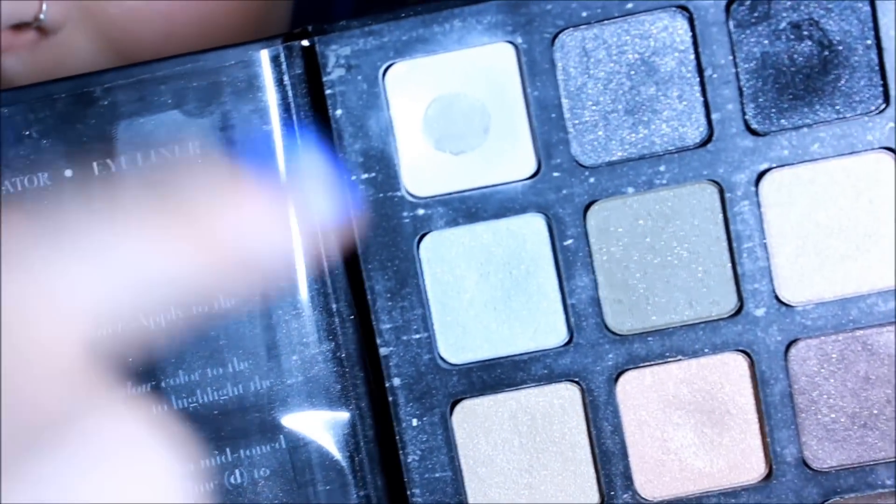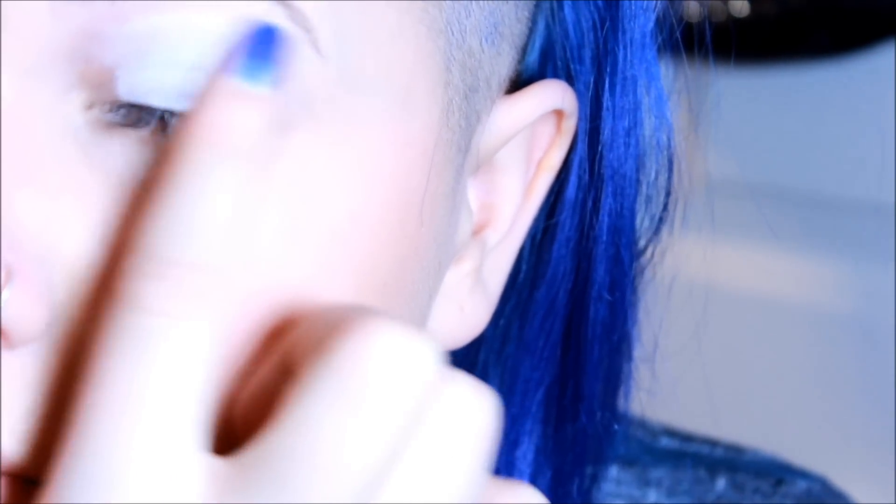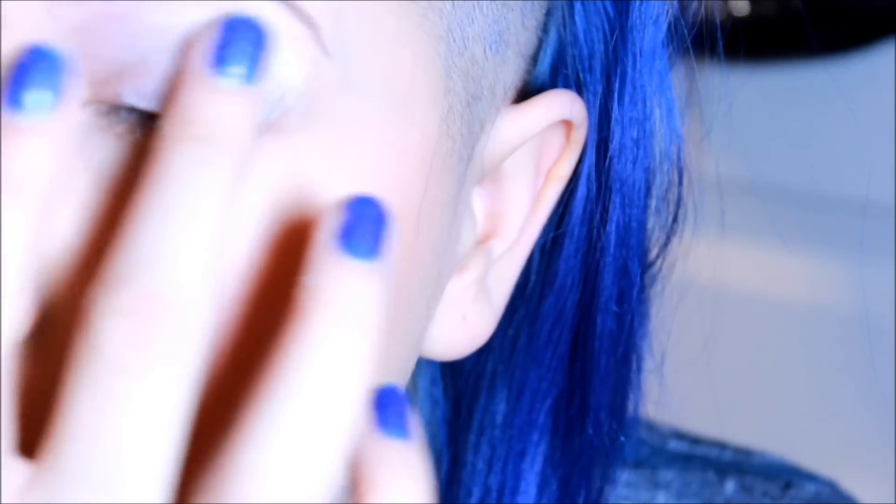So what you want to do is grab this white eyeshadow and apply it all over your lid, just so the colors stand out more and it gives it like a base to work with.